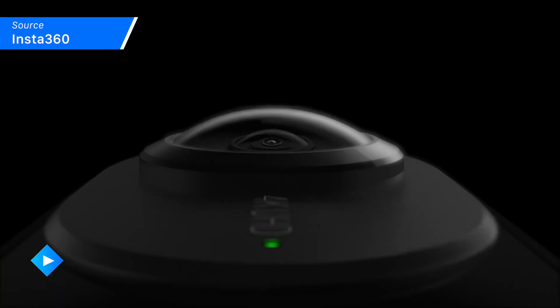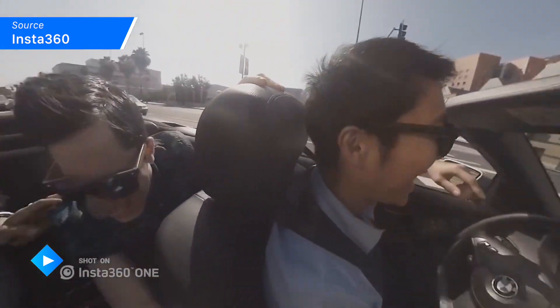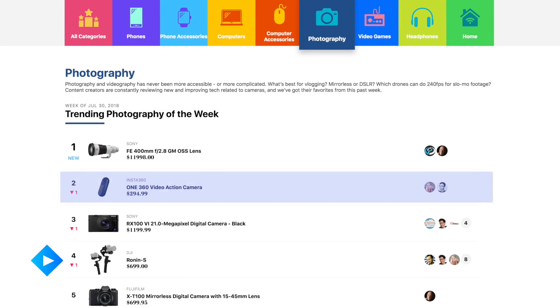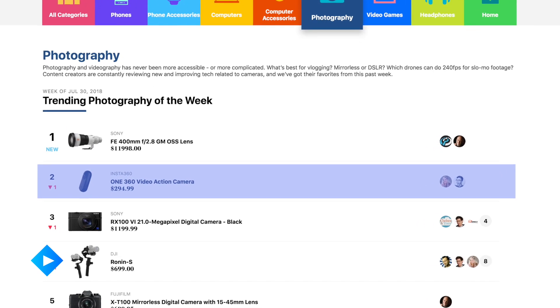Today I want to show you the Insta360 ONE camera. This is an action camera that is really unique in that it is both a standalone action camera and an accessory for your favorite smartphone. Why are we highlighting the Insta360 ONE camera? It's currently at the number two spot on our cameras list, and just last week was holding that top ranked spot.